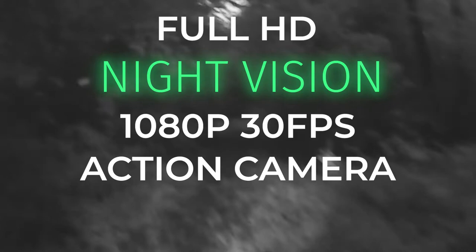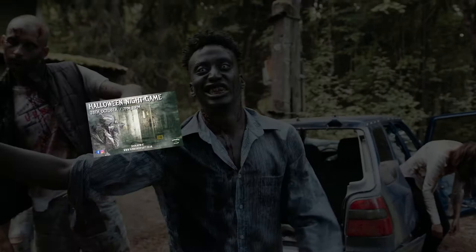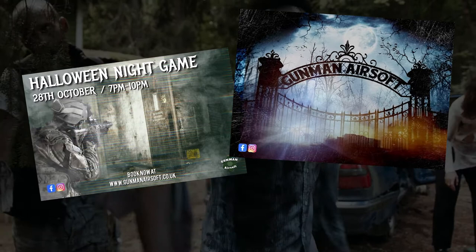Hello chaps, Harry Badger here. Today I'm going to show you how to make a full HD night vision 1080p 30 frames per second action camera for under 20 quid. Just to give you a bit of background, I've got an upcoming Halloween airsoft night game at the Gunman Tudnam site on the 28th of October, and by all accounts it's shaping up to be an awesome and spooky night out.